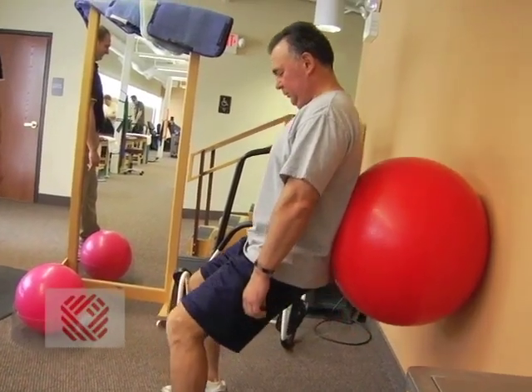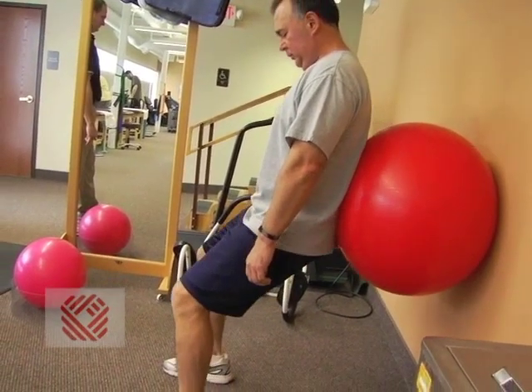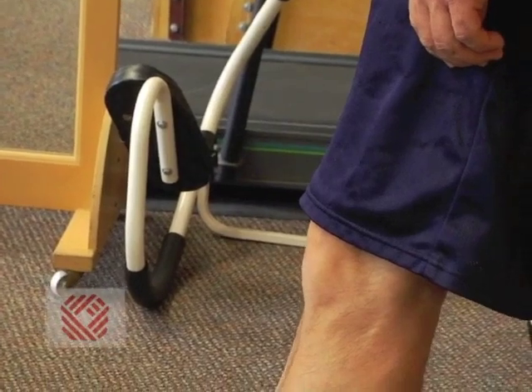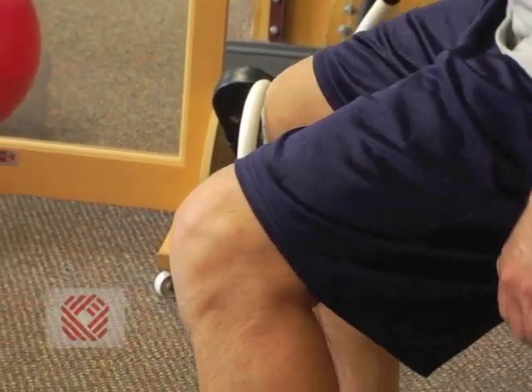After surgery, we want to make sure the motion and strength come back as fast as we can and that we try to eliminate any pain and swelling they'll have after surgery. The patients want us to get rid of pain as fast as we can and we want to get that joint moving as fast as we can so we can return them to their function.